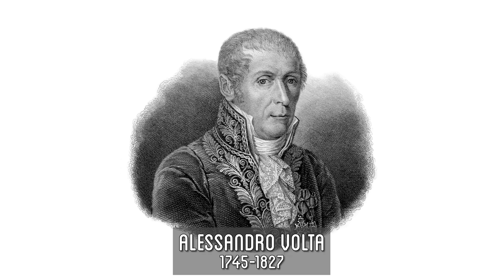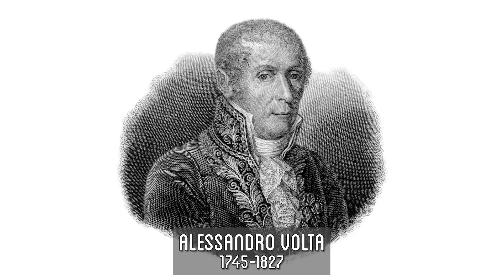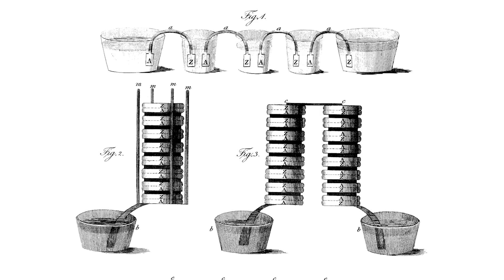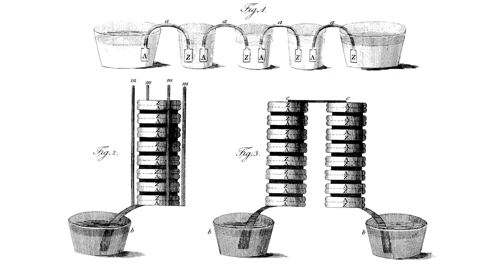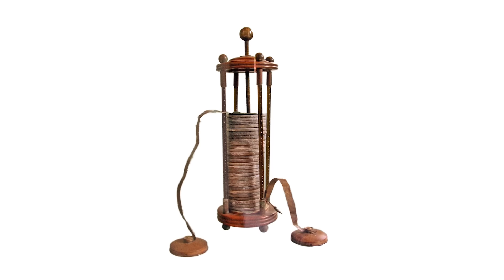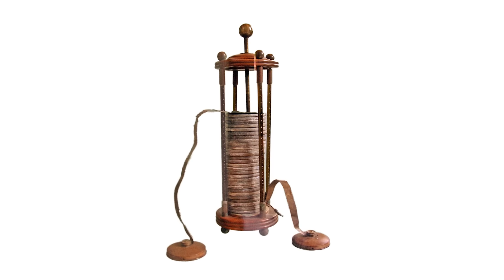About 50 years later, Italian physicist Alessandro Volta explored a different type of electricity — current electricity — where rather than a single high-voltage discharge, you have a continuous flow of electricity. By stacking two different types of metal in an alternating pile, he found you could generate a continuous source of electrical current in what was the first true battery, the voltaic pile.